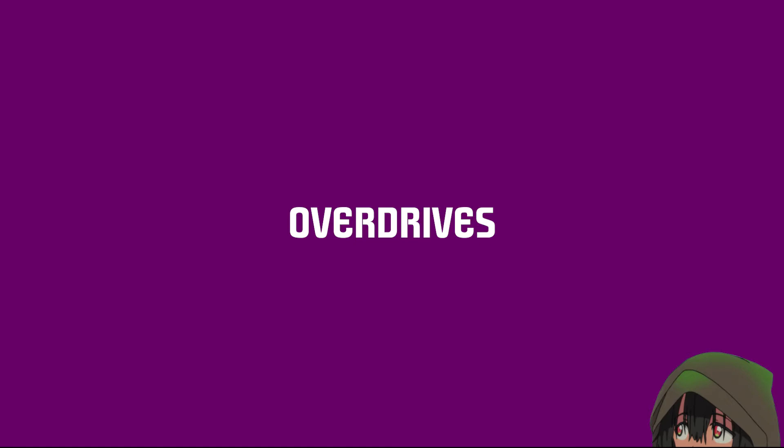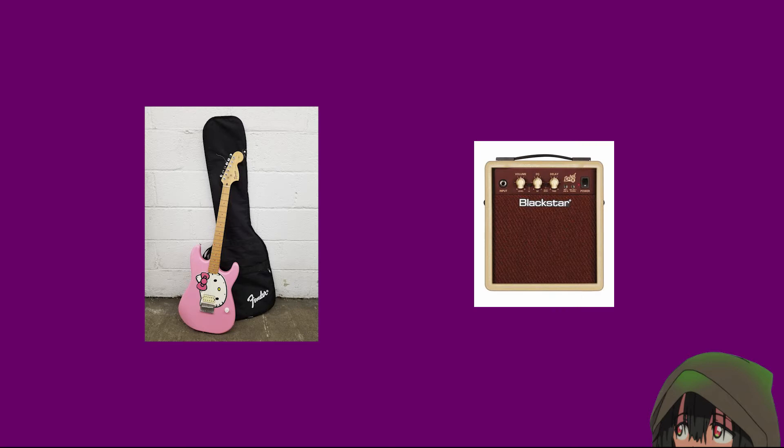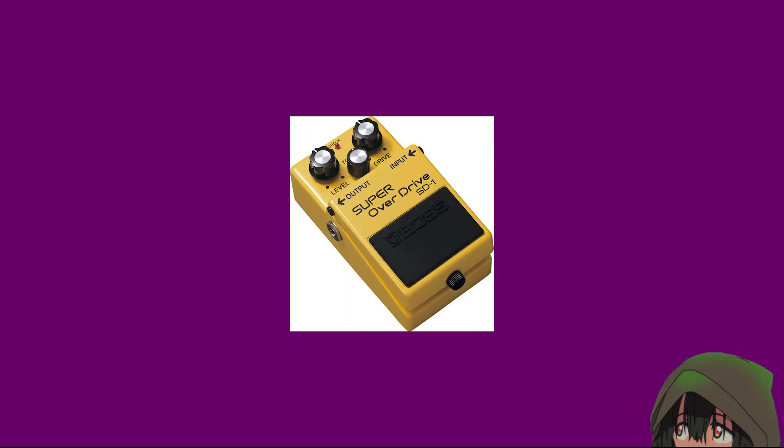Overdrives. If you are just starting out, you have a guitar and maybe an amp — absolutely the first thing you're going to want is an overdrive pedal. If you play any style of modern music, from indie to pop to country, you are going to want one.